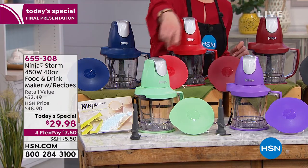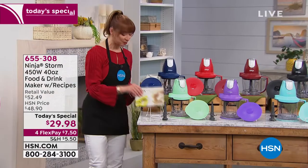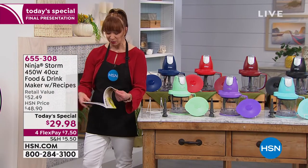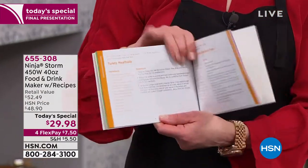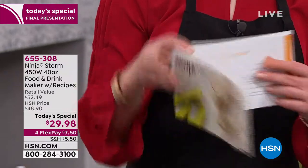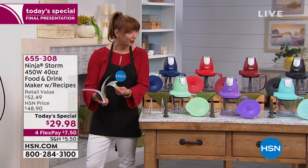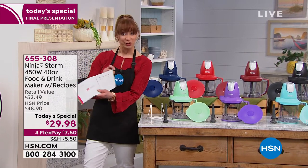You can choose it in the blue. Our exclusives are the mint or that power purple — those are very limited. I can't wait for you to see this recipe book. I actually met with the Ninja team last night and I said, where's the item number for the cookbook? Because I thought this was something we were selling separately — it's a whole cookbook. They are including that with your purchase.